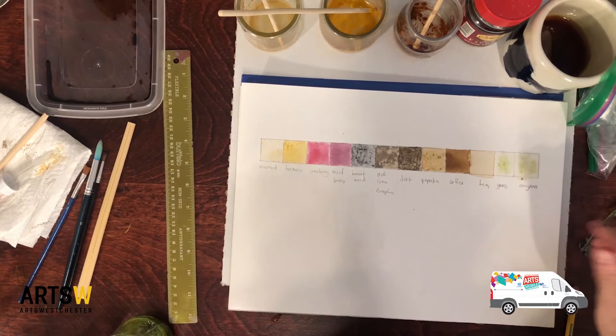So there you have it — that's our test strip. Thank you for joining me to learn how to make pigments or paint from things in the kitchen and your yard. I hope you go make a test strip and paint with stuff you have at your fingertips. Check out the other workshops at www.artsw.org. Hopefully we'll see you soon — bye bye!